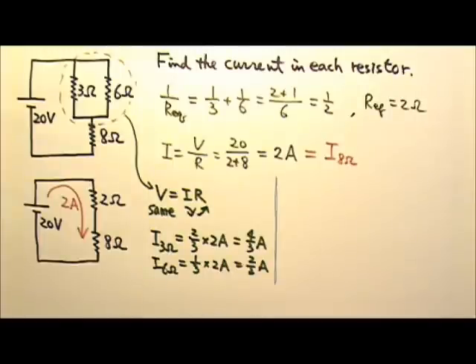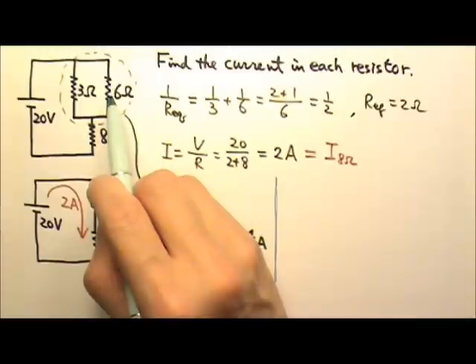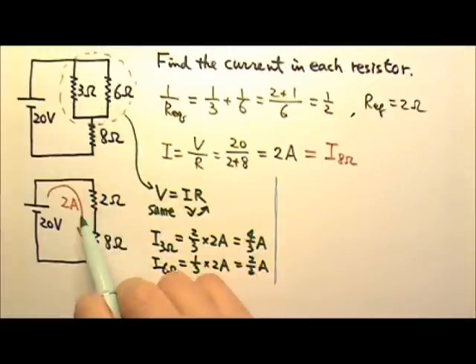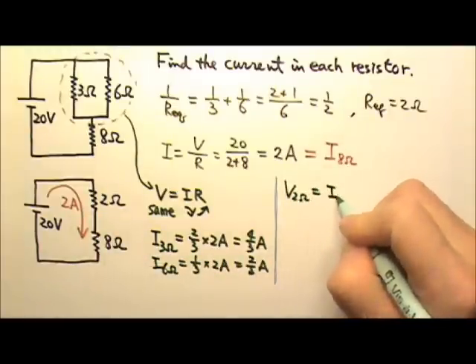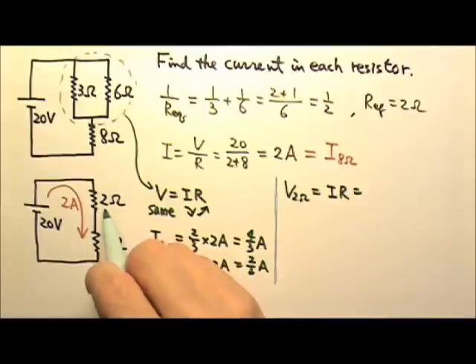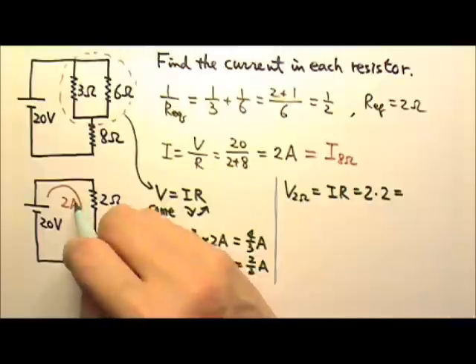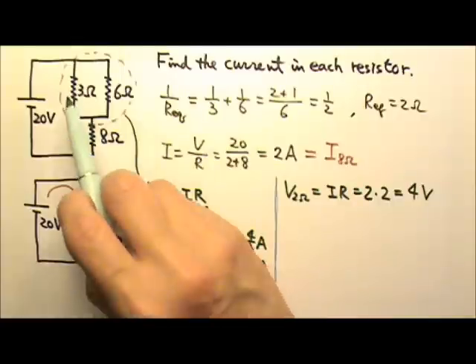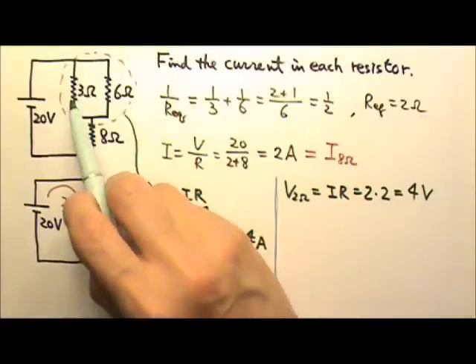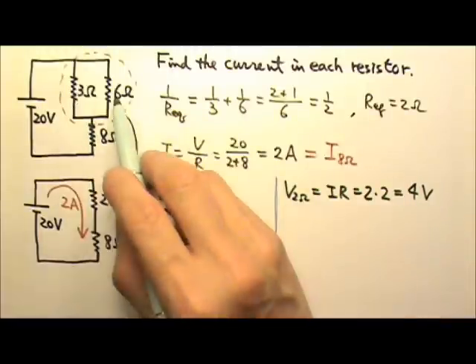Another way to solve this: the 3-ohm and 6-ohm resistors are in parallel, so they get the same voltage. It's convenient to find that voltage first. The voltage across the 2-ohm equivalent is I times R — the current is 2 amps and the resistance is 2 ohms, so it gets 4 volts. Since this represents the two parallel resistors, they each get the same 4 volts — they do not share the 4 volts.